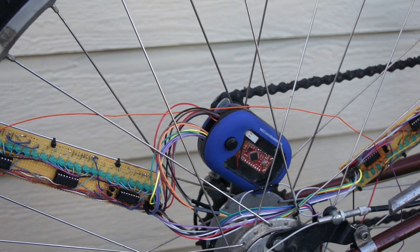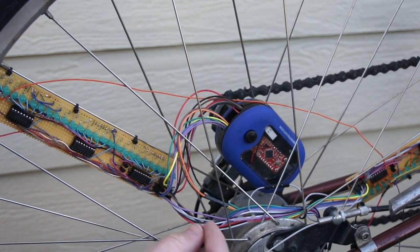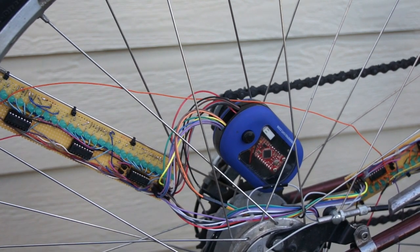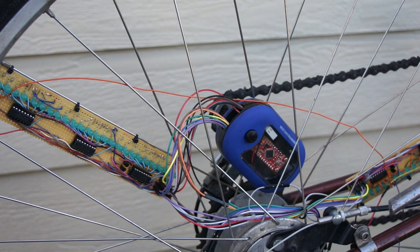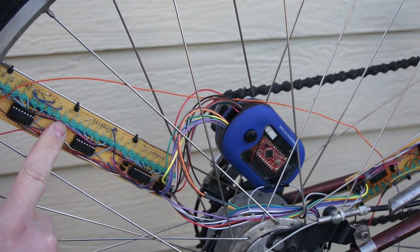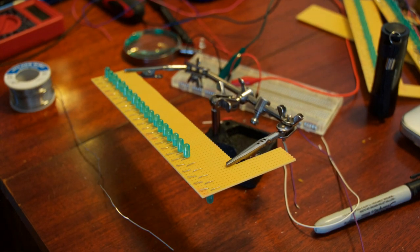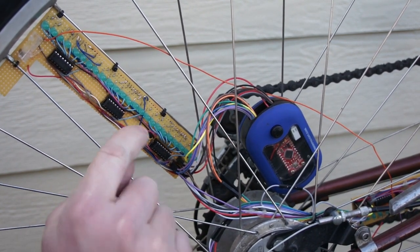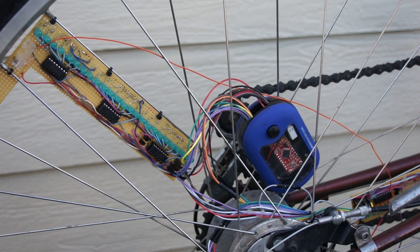I took three of the digital GPIOs and sent them out on purple, gray, and white — the three wires you need to control my nine shift registers. Each shift register has 16 LEDs hooked up to it: eight on this side and eight on the opposite side. Each bank of LEDs is hooked up to a bus resistor, which saved me quite a bit of soldering and a bit of board space as well.